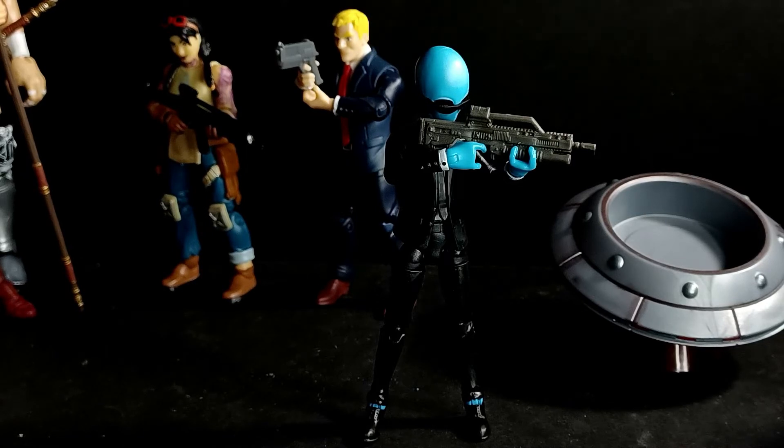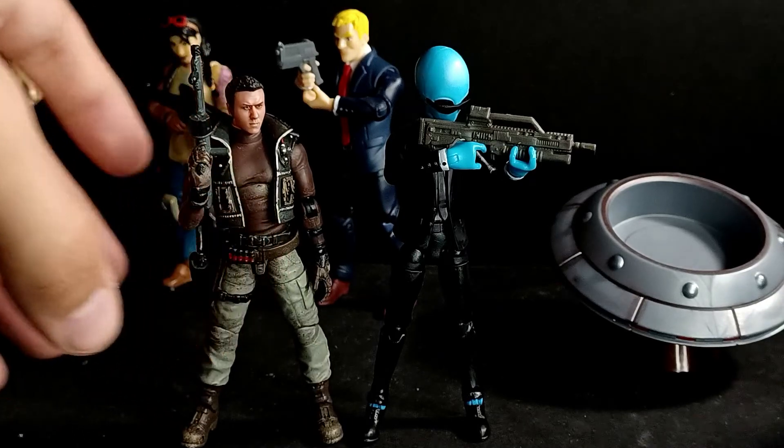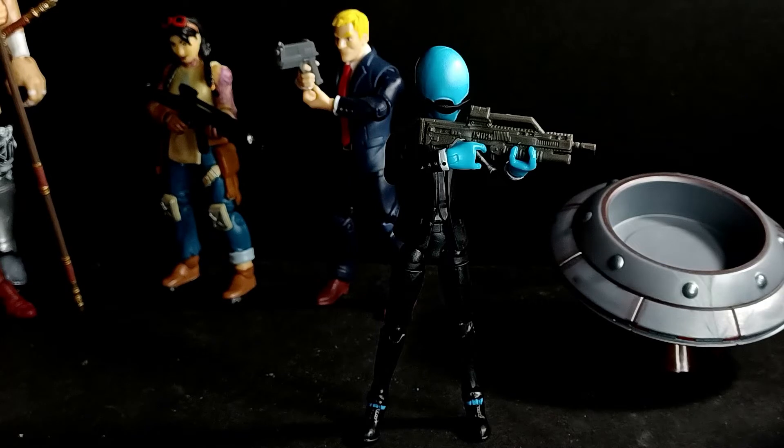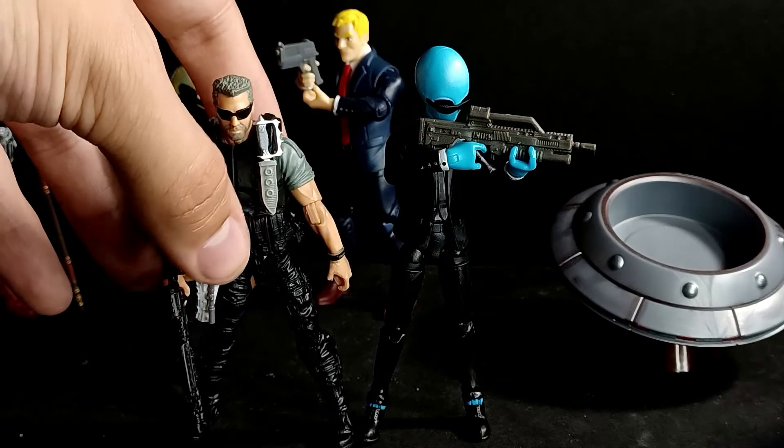I already did an Acid Rain Joy Toy figure. And we'll wrap it up with a Marauder's figure — here is a 1/18th scale Marauder's figure; this is my character, an updated version of my character.